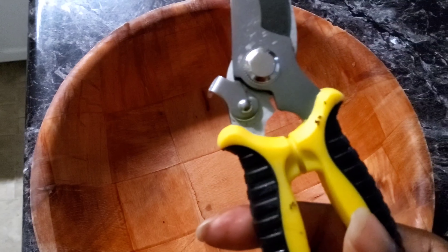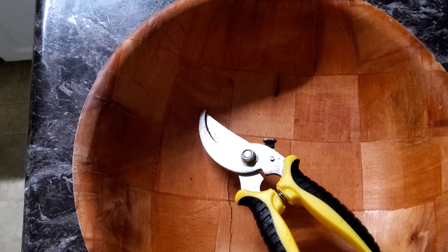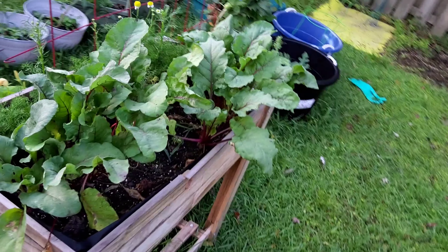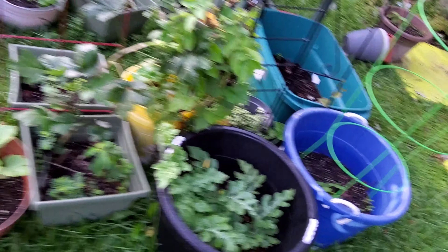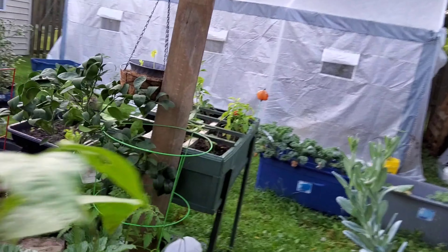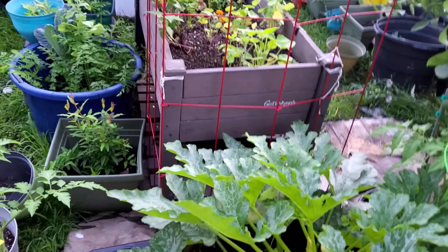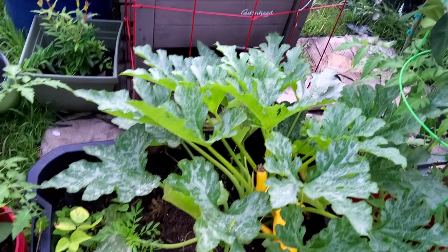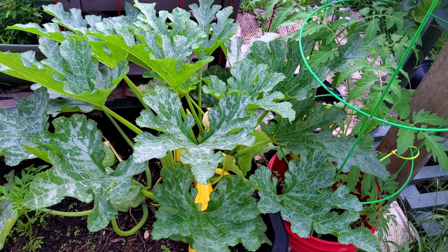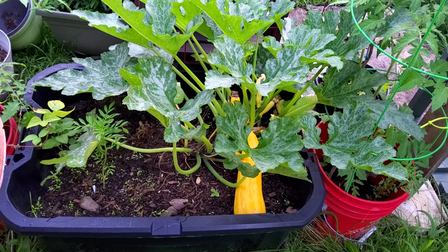Y'all see that shears and a bowl — y'all know what that means! Come over here, do you guys see it? Y'all don't see it yet, but you will. Look at that monster! I got to get it, so let me just pull this back so y'all can see it. It's huge!